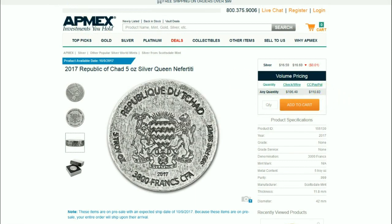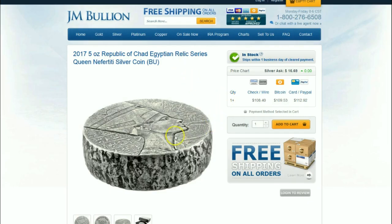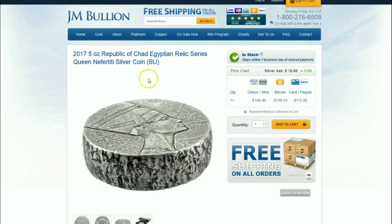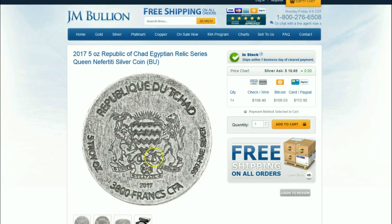JM Bullion has them as well at a little bit more expensive, but nonetheless you can see a nice view of the coin from the side. Nefertiti — beautiful — the same style and format with the same coats of arms and the same denomination on the reverse.